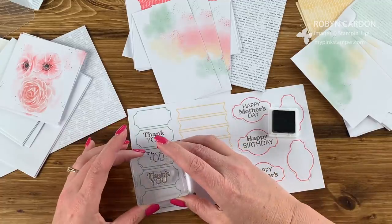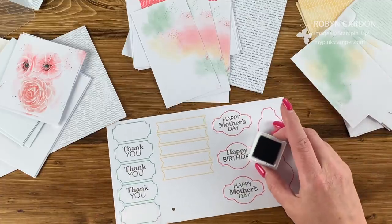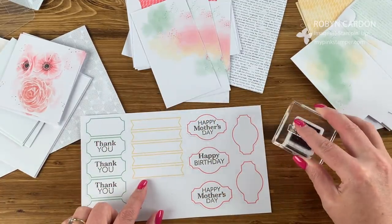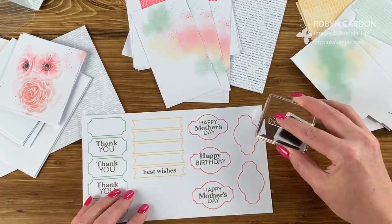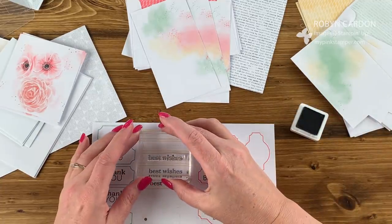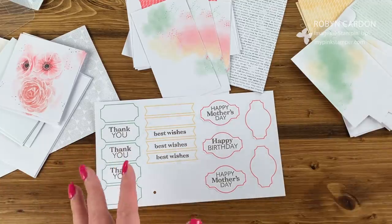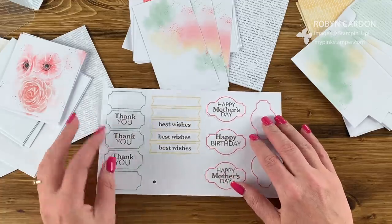One of my neighbors crocheted a fleece blanket for my husband's birthday, so one of these thank you cards will go to her. Then I'm going to do best wishes — that goes on this card. I'll stamp these all up even though I'm only going to do one of each design. Look at how well this stamps up! Pull out those Paper Pumpkin boxes — maybe you've been a subscriber for a while and they're just stacking up. Pull them out and take them with you on a trip.